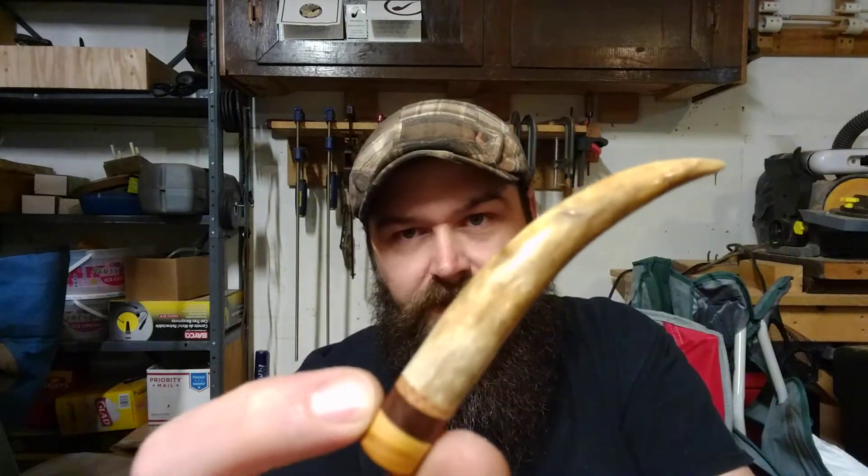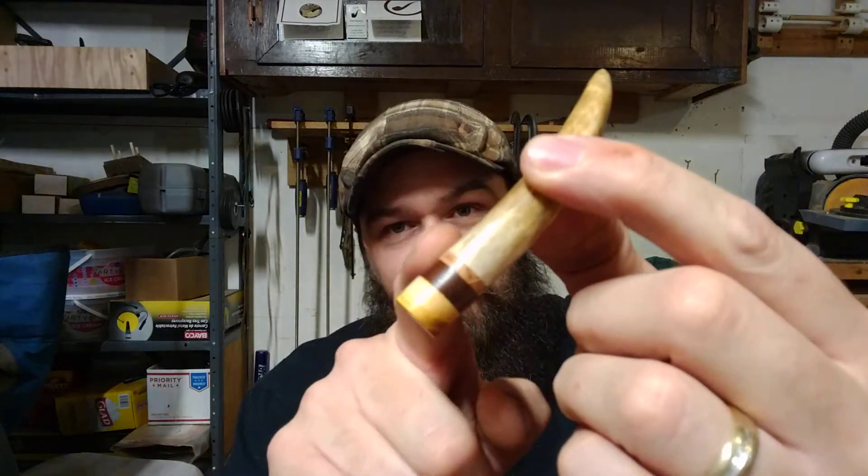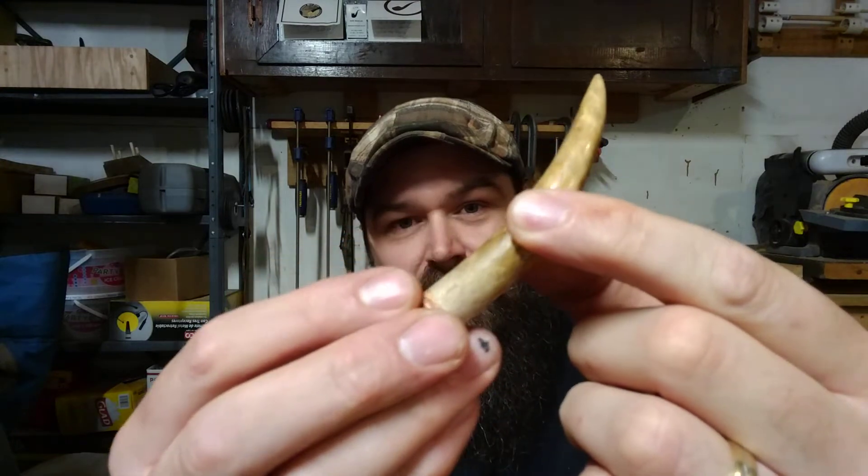Boy, they shine. Because they're so hard, they're not the easiest thing to work with. I thought some of the hardwood I work with was tough stuff — this requires a lot of sanding to get them to come out right. You can tell the texture difference because the antlers are so hard.